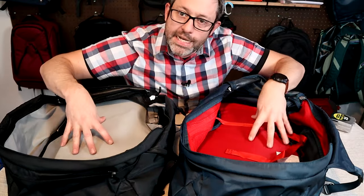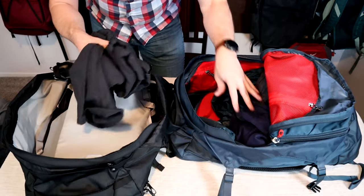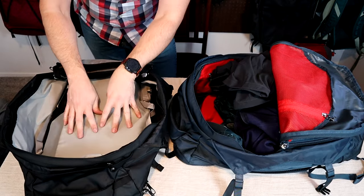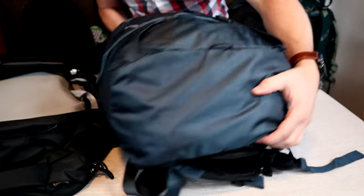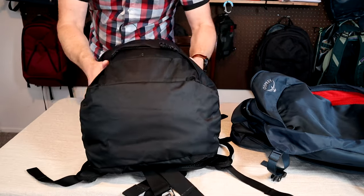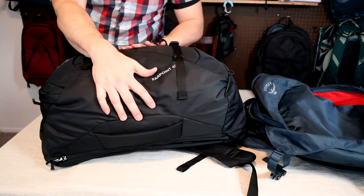To confirm the capacity on these bags is the same, I'll do a quick volume comparison. I'll pack the 55 full of loose clothes and then transfer it over into the 40 and see if they're the same. This is the main bag on the 55 fully packed but not overpacked. Now here's all that same stuff transferred over into the 40 and you can see it looks pretty much exactly the same.